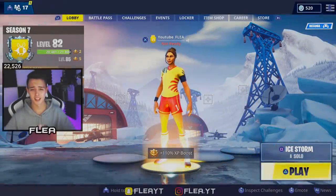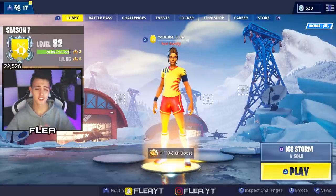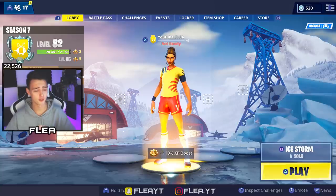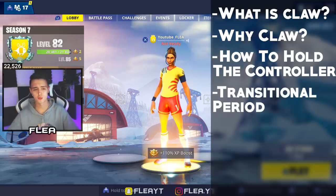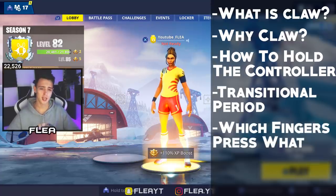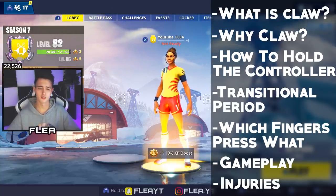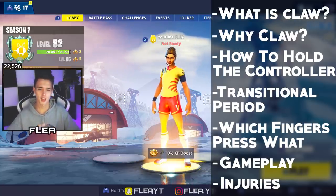Hi guys, welcome back. In today's video I'm going to be showing you how to play claw. This video is extremely in depth and is by far the best how-to claw video on YouTube. It's a seven-part video covering: what is claw and why claw, how to hold the controller, the transitional period, which fingers press what buttons, brief gameplay examples like jump shotgunning, building and editing, and lastly injuries and things to look out for. There are a lot of myths and misconceptions in the gaming community so I've done research on these topics.